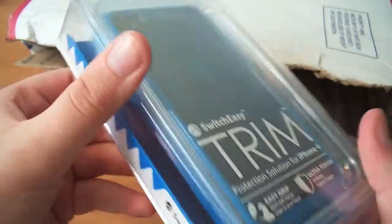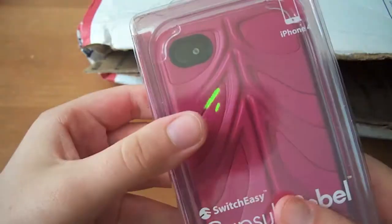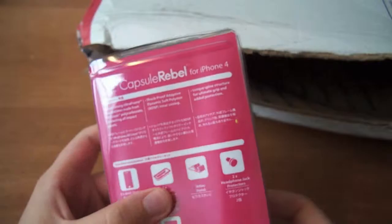We have another blue Trim — that's cool, I do really like the Trim, very nice. And oh, they sent a red Capsule Rebel! I really wanted the red one, so I'm so happy they sent this one — this is crazy, guys. And then we have a pink Capsule Rebel, which is really cool. My mom liked this one too; not much of a pink person myself, but we can always mix and match. And that is it.